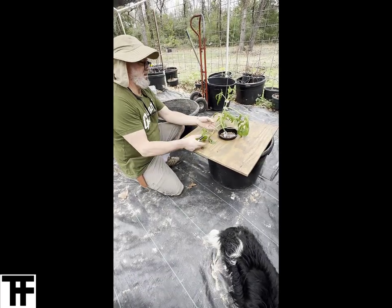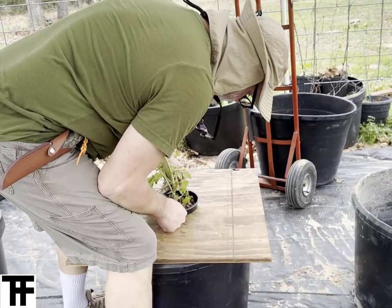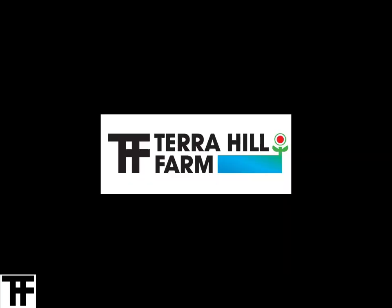Those are our January tomato plants that we were getting out early in March for this year. Hey, appreciate you watching the video — take a moment, hit that like thumbs up, and subscribe if you'd like to hear more from us out here at Terra Hill Farm.